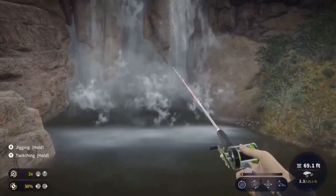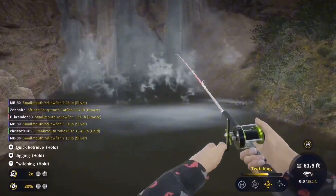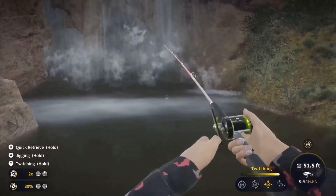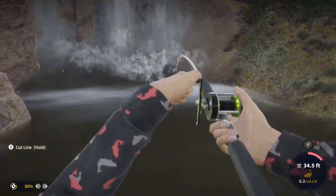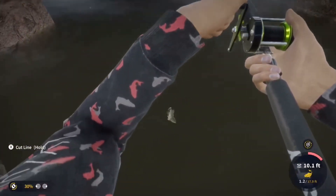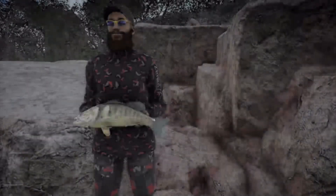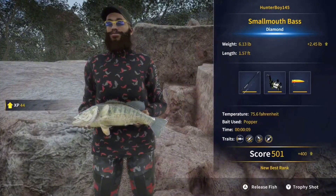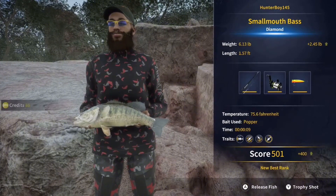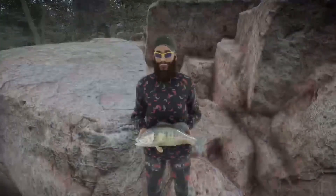I saw you. You can't tell me I didn't. What is that? Diamond Smallmouth! Let's go! I told you — not better. You just didn't believe me.